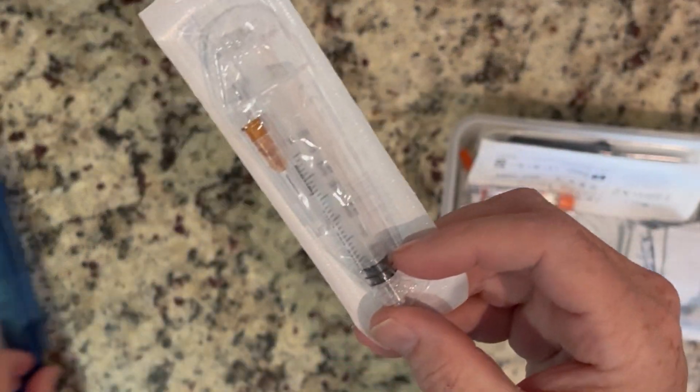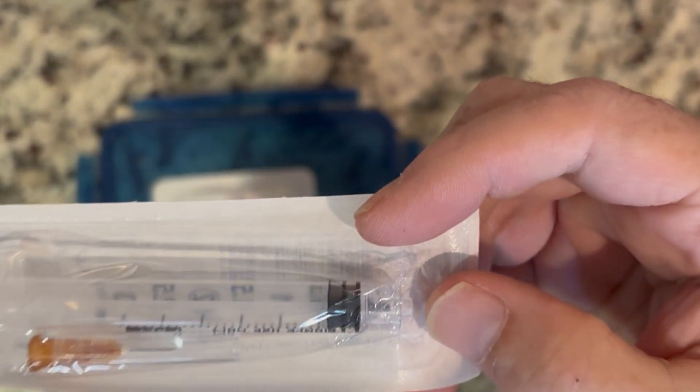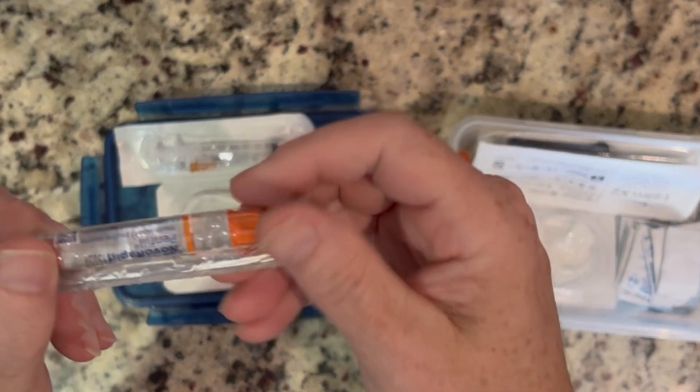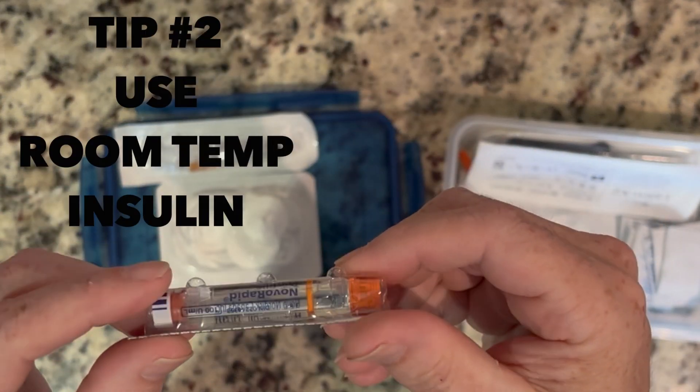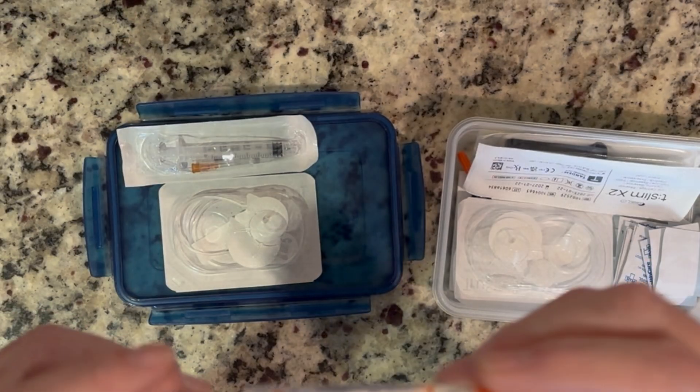I pull out my little syringe here in order to fill it up. I usually use this little tray. I always have a vial of rapid insulin — whatever your choice is. I use Apidra, and the reason I keep it at room temperature is it prevents bubbles when you're filling your bladder, which I'll get to in a minute because I've got another trick with the bladder filling.